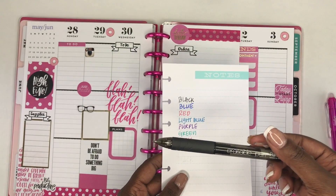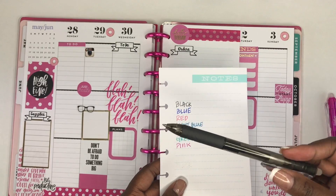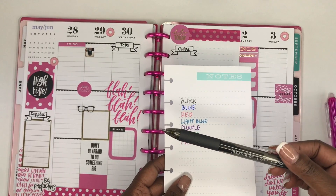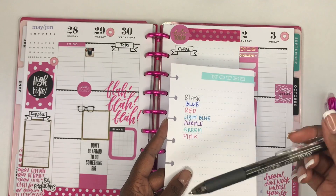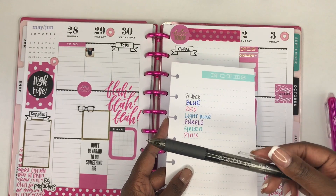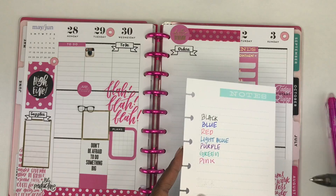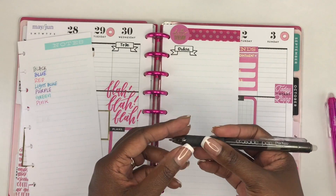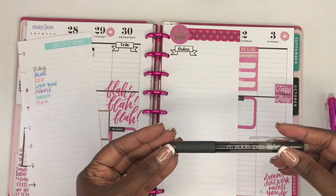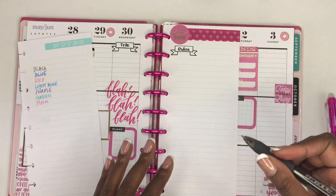I will leave the link in the description box to these pens. The owner of the company did say that they would be discounted for a little while, so make sure you go check these out. I'm going to get started on my orders and I'm going to be using the black 0.7 erasable pen for that.